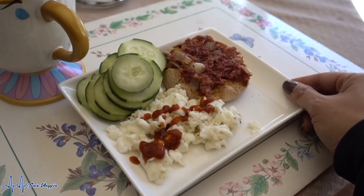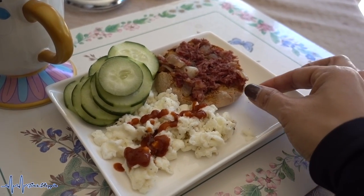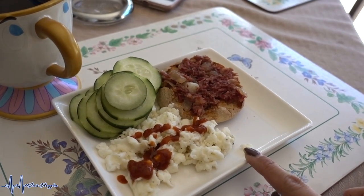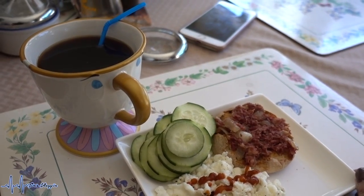Here is today's brunch — technically brunch, not breakfast anymore! We have half an English muffin, New Zealand corned beef with onions and garlic, egg whites with sriracha sauce, cucumbers, and black coffee. I just quickly did my makeup — concealed my under-eye circles and a blemish scar, threw on some brows and mascara so I look halfway decent to go out and run errands.